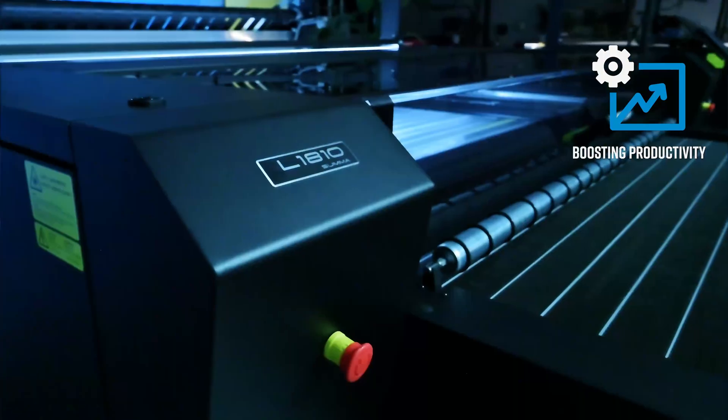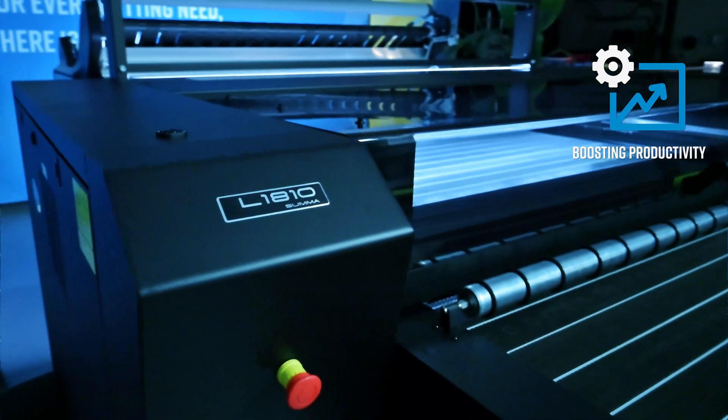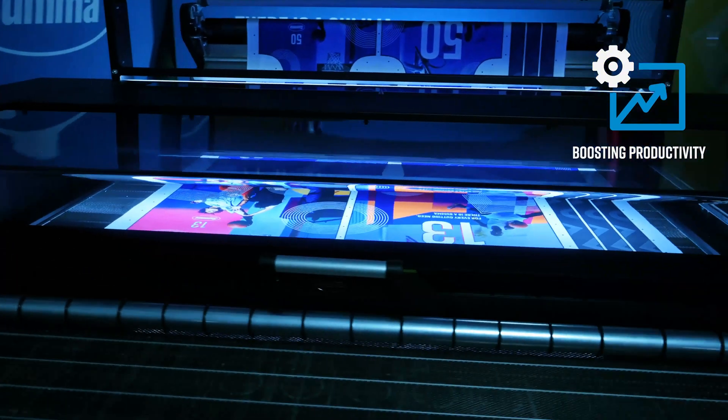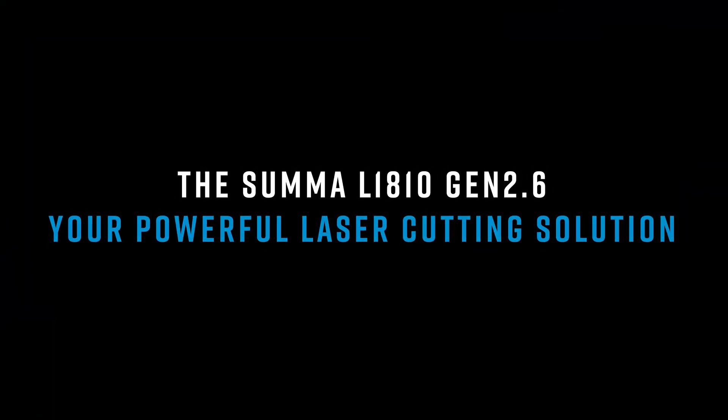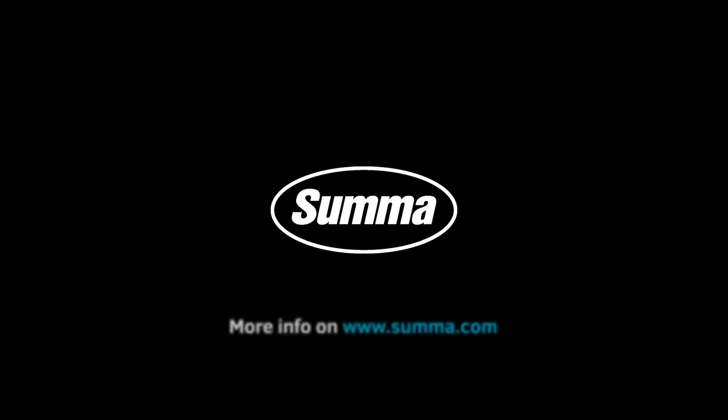Boost your productivity, expand your capabilities, and ensure the success of your business with this SUMA laser cutter. The SUMA L1810 Gen 2.6 – your powerful laser cutting solution.